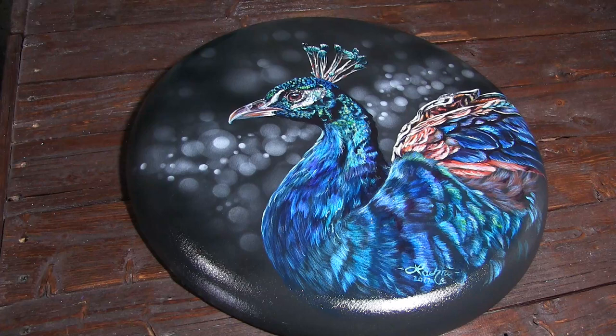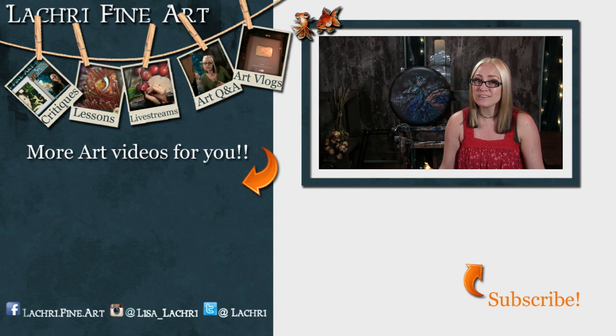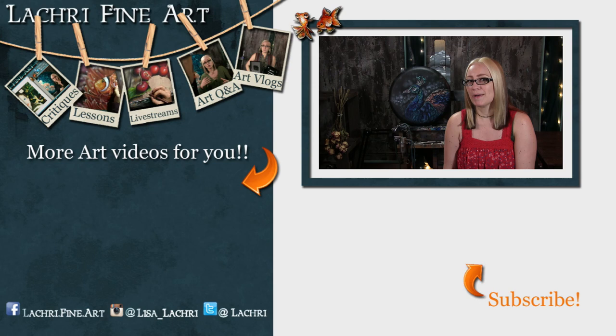Have you subscribed yet? If not, I have a handy button right there — it's round with an orange arrow going to it. If you click on that, it'll help you keep up to date with all of my new art videos every single week. When I'm healthy there are five a week — hopefully I'll be back to that soon. And I've got some really cool product reviews coming up, including my favorite pencil sharpener right now and a new light box I'm going to be reviewing.